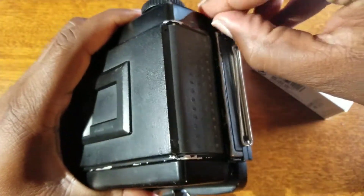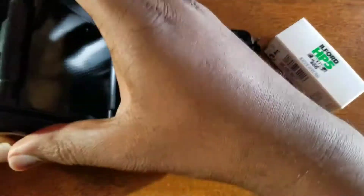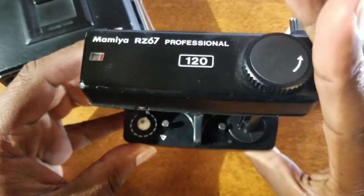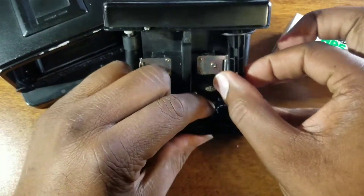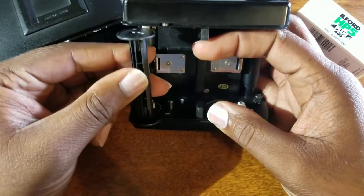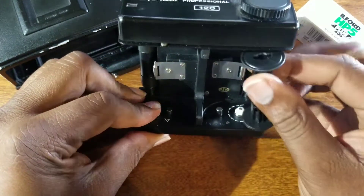There are two locking clips. You want to release both of the locking clips and you actually get the film carrier. I've already moved the spool at one time. You would take this spool — there's a release here — and then you remove it from being your drop-off spool to being your pick-up spool.